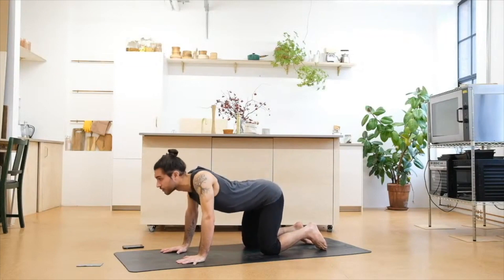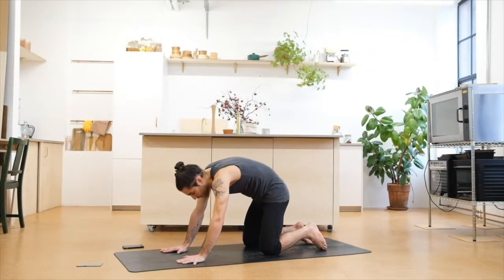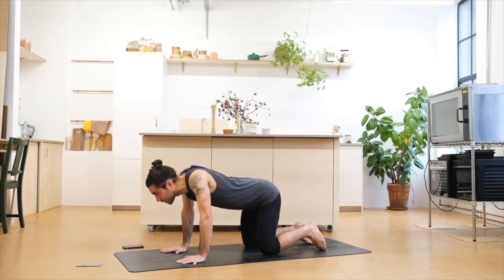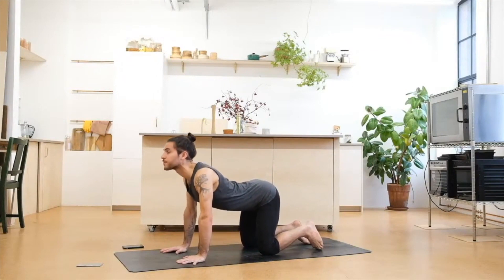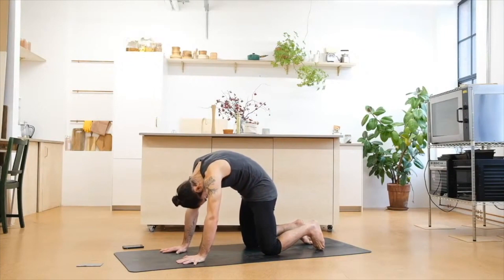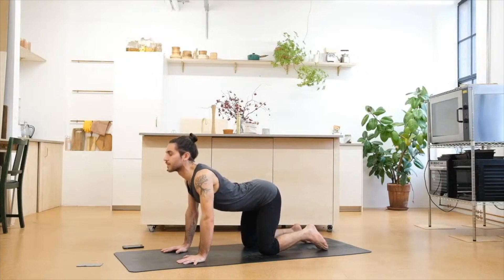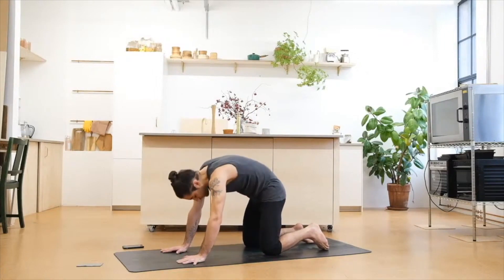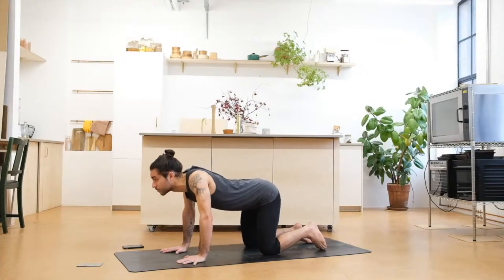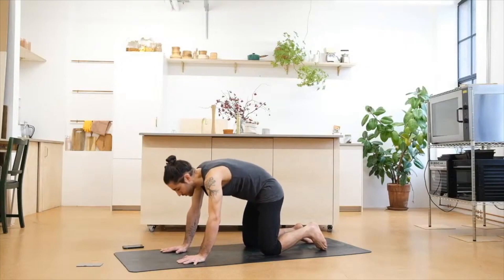Inhale deep to open, shoulders back. Exhale push and round. Inhale deep and open, exhale push and round. Two more like this — inhale and open up, exhale push and round. Once last, inhale deep and exhale push and round.